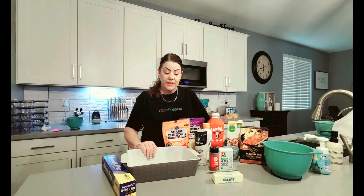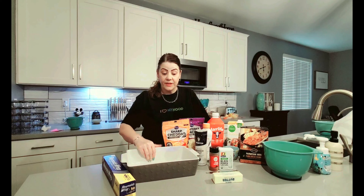Hey everyone, welcome back to Tina's Test Kitchen. Today I'm in the kitchen making homemade macaroni and cheese. Man, does that sound good.